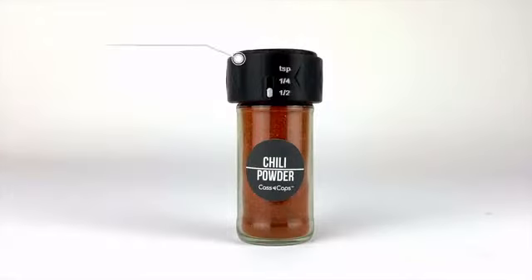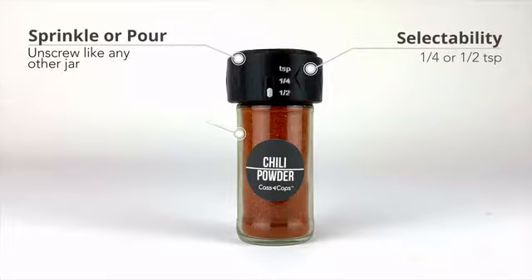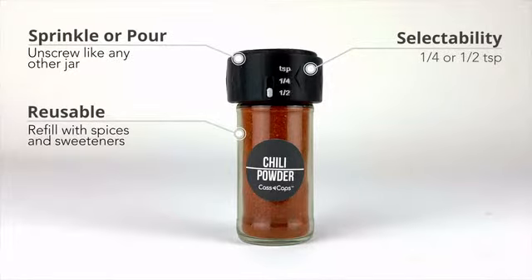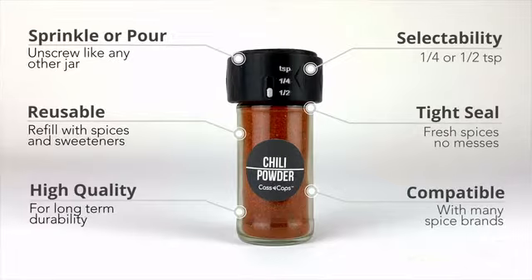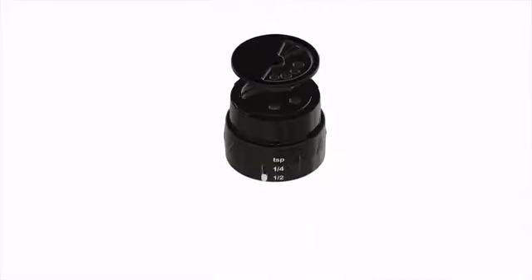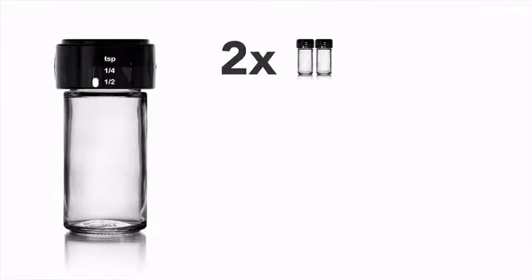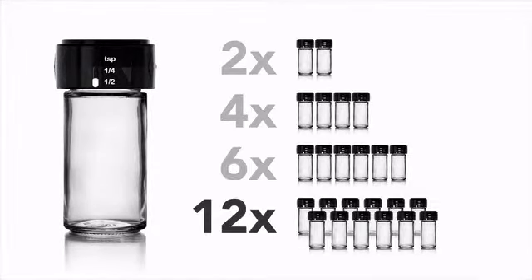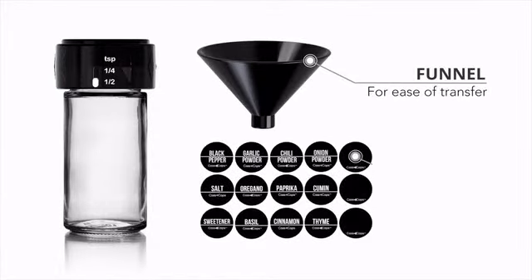Cascaps allows you to sprinkle or pour as usual, provides the option of dispensing in quarter or half teaspoon increments, is reusable and can be refilled with spices and sweeteners, provides a tight seal, is made with high quality materials and is also compatible with many existing spice brands. Each patented cap comes equipped with a high quality glass jar and is available in packs of 2, 4, 6 and 12. Each set also includes a funnel and labels.